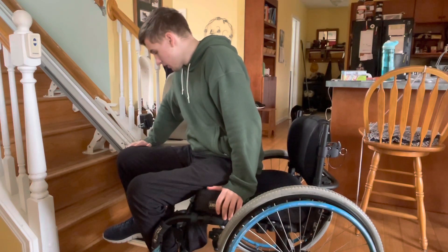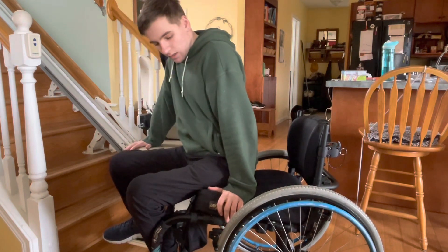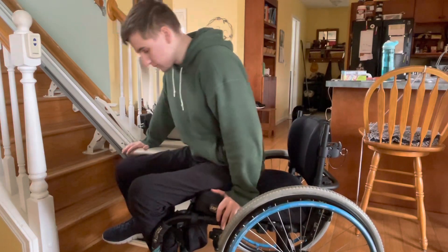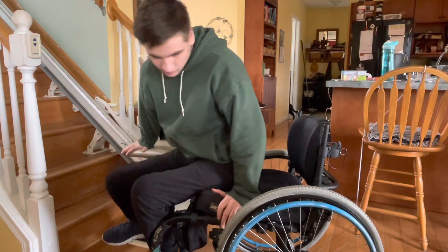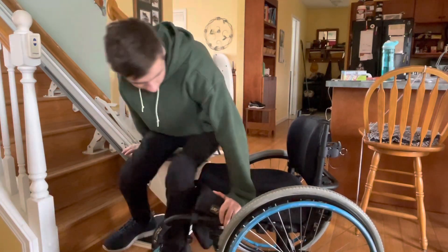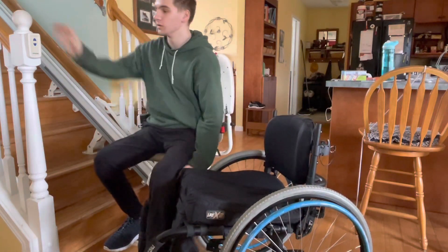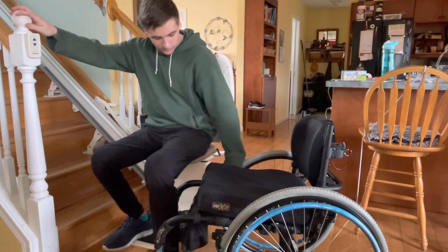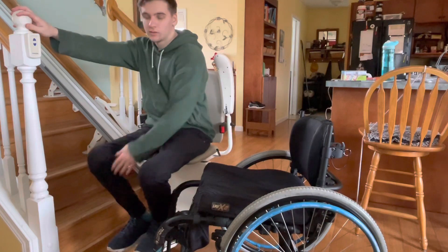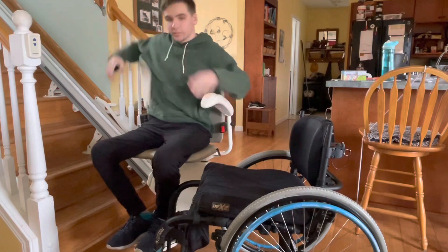My head is over to where I want it to be, and what I'm going to do is push up and then rotate my butt — I'm not going to try to slide so much as I'm going to try to turn this way. When I push up and turn, my butt just naturally goes onto where I want to transfer to. Then from there, getting your other leg over, readjusting, and I'm ready to go up the stairs.